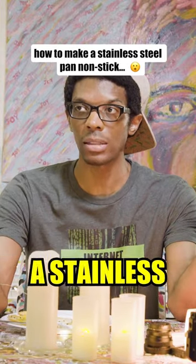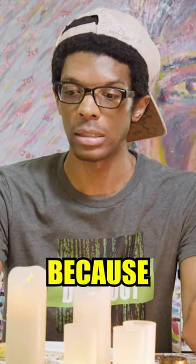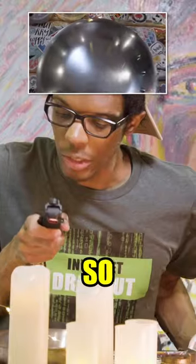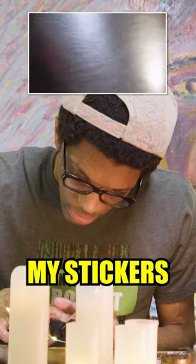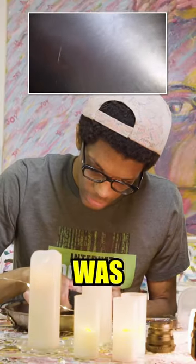If you can do that with the stainless steel pan, let me know, because I was not able to make that work. So this is the stainless steel pan. This is my little sticker table — you can see my stickers and all the lines and stuff. I guess that's where I was cleaning it.